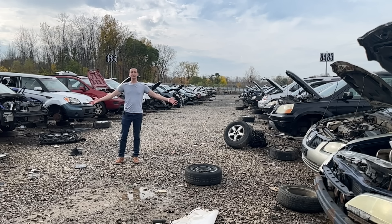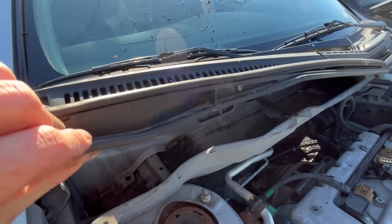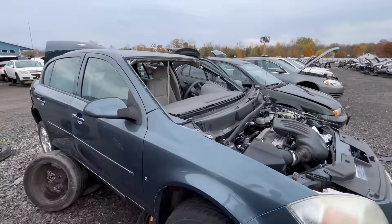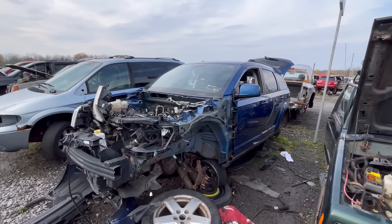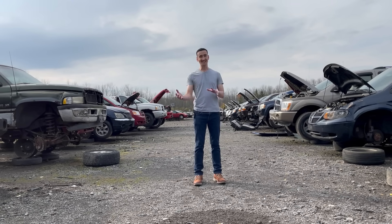I came out to the junkyard to look at different cars that are already mostly apart, to see what their cabin intake setup looks like and how they avoid getting water inside the cabin. Looking at a 2007 Acura RDX, 2012 GMC Acadia, 2005 Chevy Silverado, 2006 Chevy Cobalt, 2003 Honda Accord, 2012 Kia Sedona, 2007 Hyundai Sonata, 2010 Volkswagen Jetta, and 2010 Dodge Journey — every single one of these cars pulls in cabin air directly off the firewall, covered by layers of trim and plastic to keep water out.